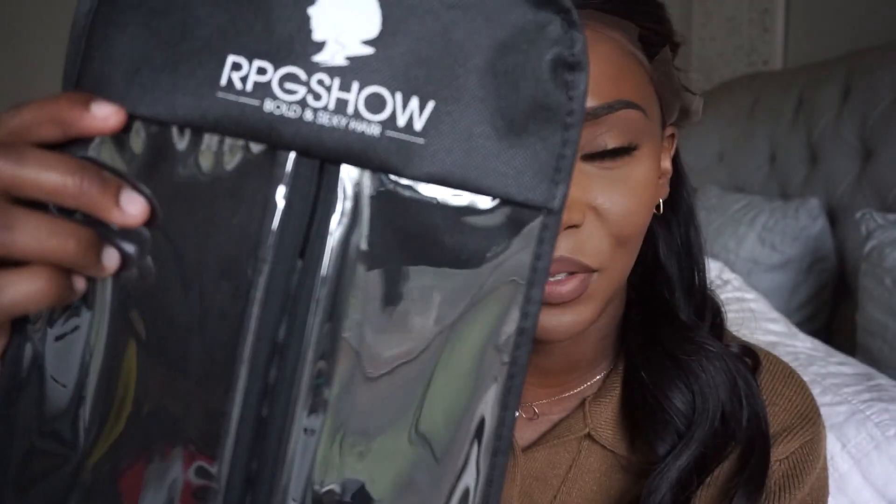Hey guys, I'm back for a hair video today. I know I look crazy but this wig that I'm about to finesse is so gorgeous, and it was sent to me from RPG Show. This is actually the bag it came in, which is so cute — it makes it easy to transport your wig. You can just put it in here, zip it up, and it won't get messed up at all.